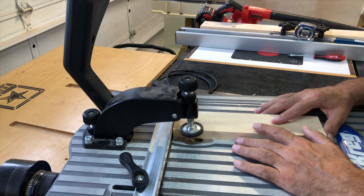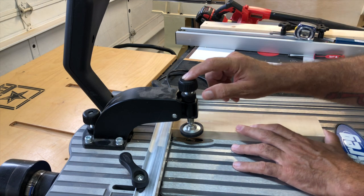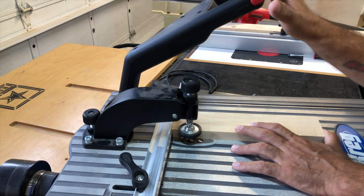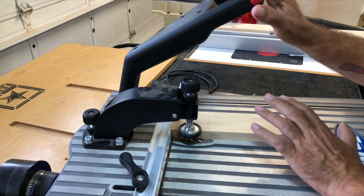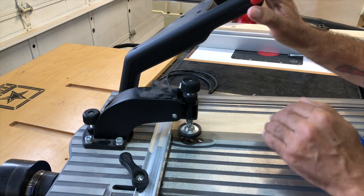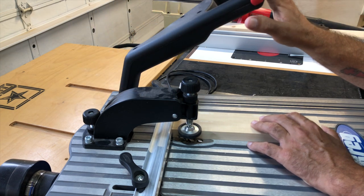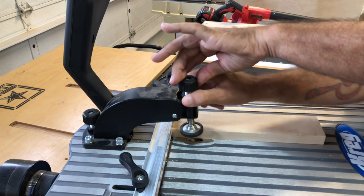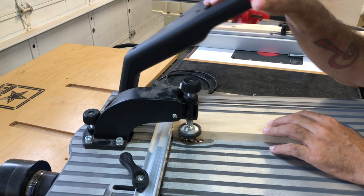Next, go to the right of where the bit comes out and set the hold-down. What this does is when you pull it down, it pushes your stock down flat onto the table, keeping everything nice and flush so that when it drills the pocket hole, they're all consistent. Once you get it set and it's holding it down like you want, just screw the bottom part down and it'll lock in place, staying there every time you pull it down.